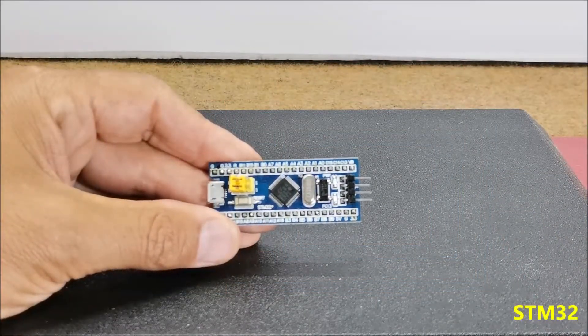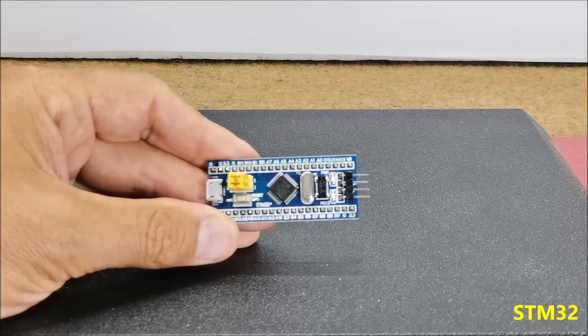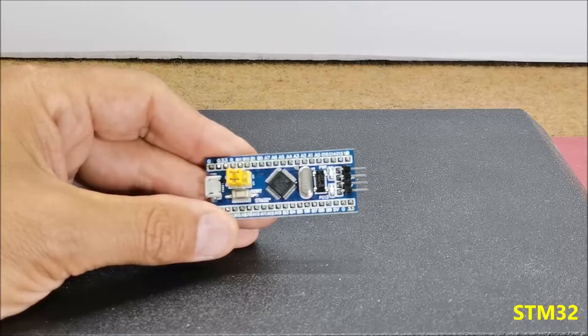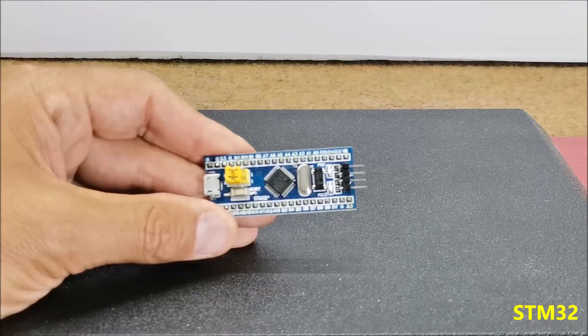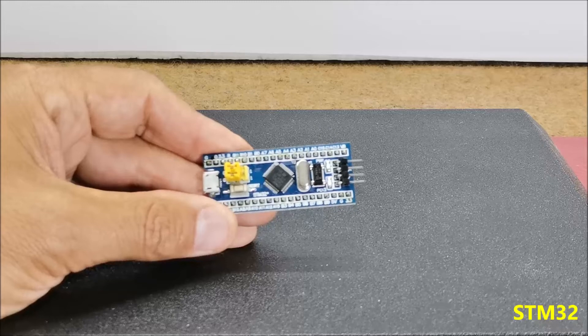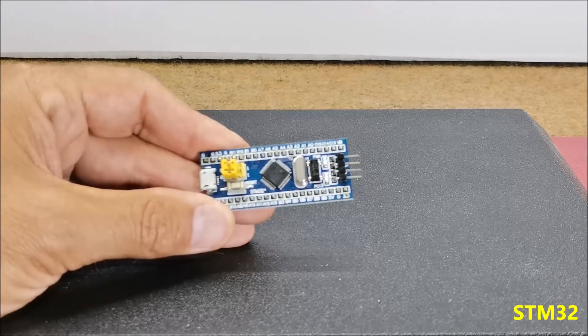The STM32 is a 32-bit ARM microcontroller developed by STMicroelectronics. An Arduino bootloader can be installed on it and it can be used as a standard Arduino. The Arduino IDE application can be used for writing, compiling and uploading code to the microcontroller board.